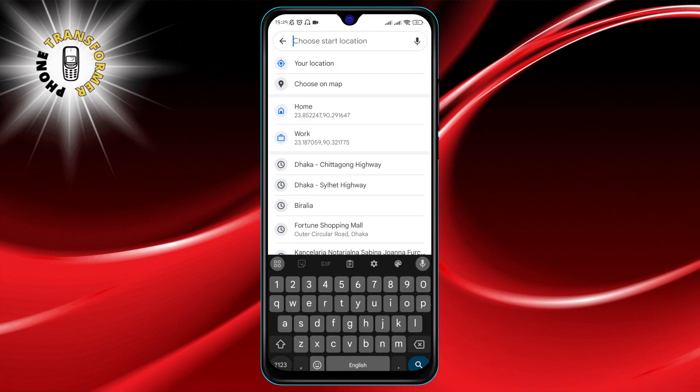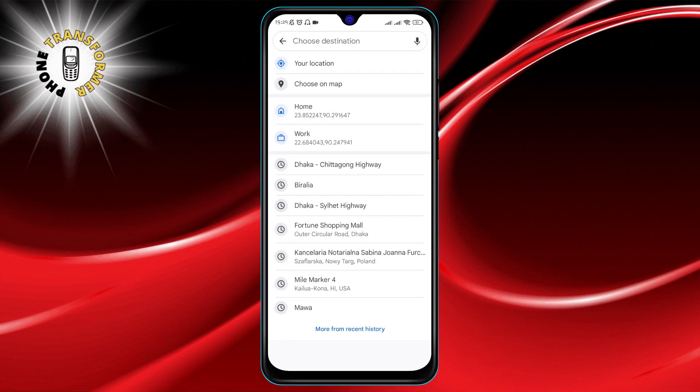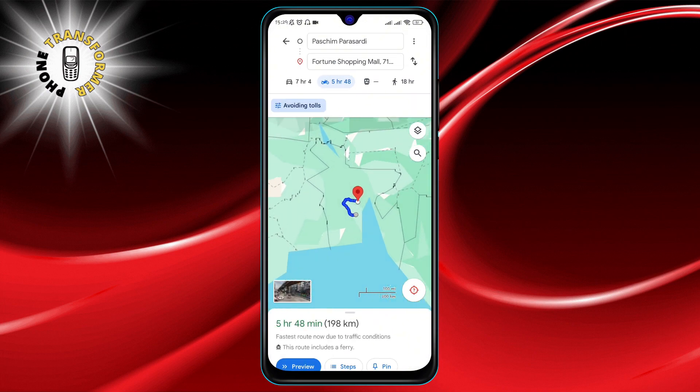At the top of your screen, you'll see two fields. Here's where you input your starting point and your destination. Go ahead and type those in to set the stage for your route.